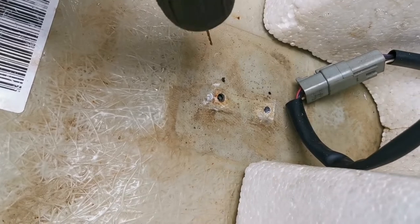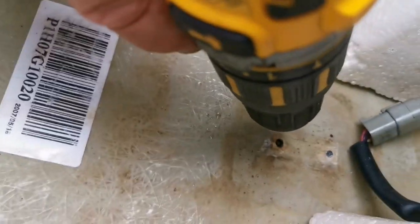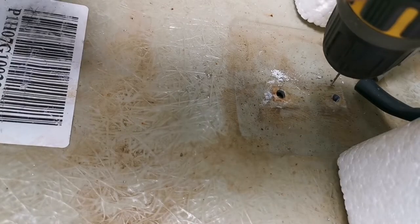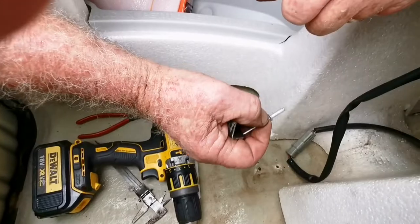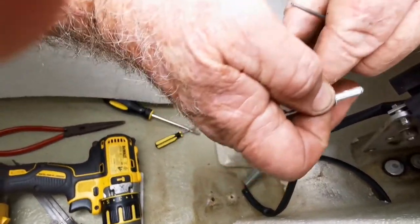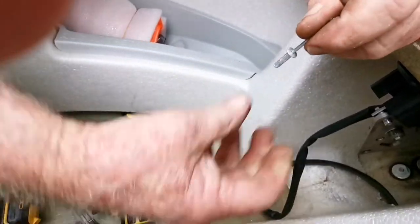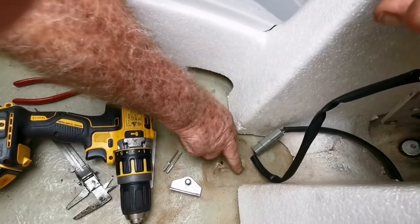Now I'll drill the first pilot hole using a 1.5mm drill bit. And then on the second hole as well. I'm going to use a couple of 3mm aluminium rivets to locate the bracket in the new position, but first I need to drill a couple of 3mm holes.